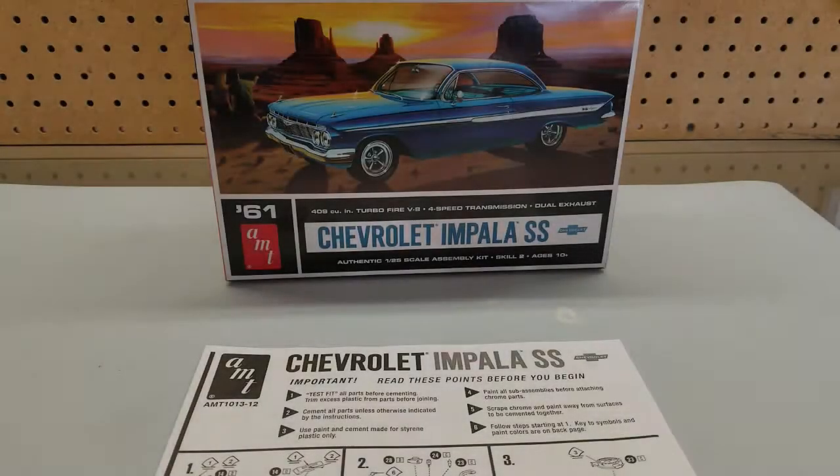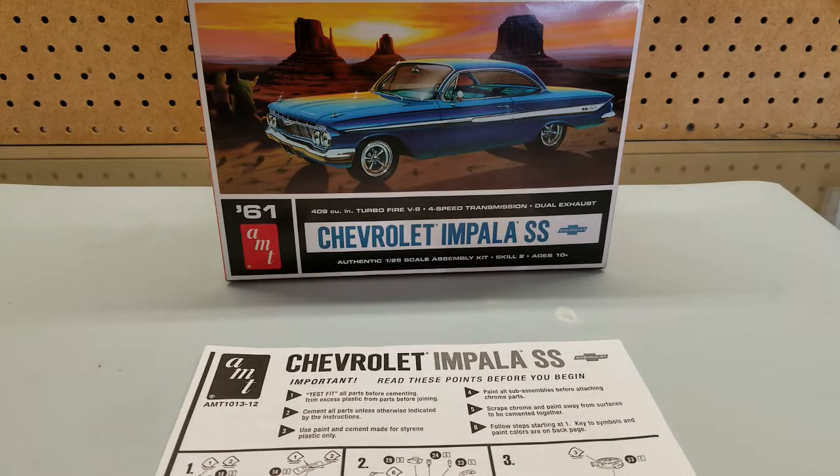Hello, this is Scott from ActionModeler.com and this is my entry video for the Chevy Cheeseburger Street Stock Top 10 of September, where we all build the same kit. It took a little bit for me to find this kit — I didn't find it at Hobby Lobby, but I did find it at a local old-fashioned hobby store, so it was nice to help them out.